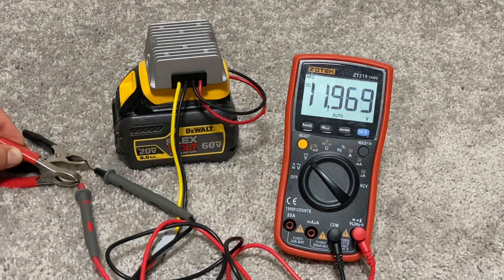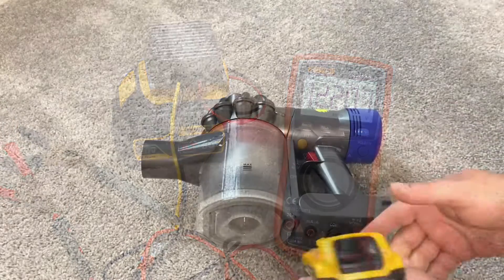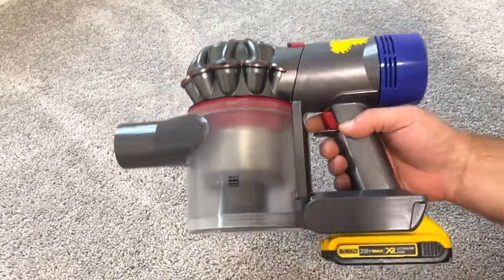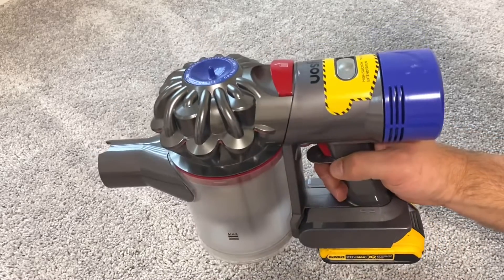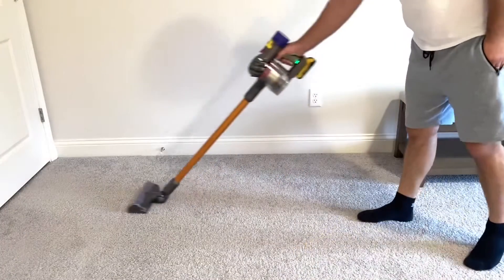Make sure you are subscribed to my channel so you don't miss my next video, where I show how I convert my Dyson cordless vacuum to be powered by DeWalt batteries using a special adapter. They have those adapters for other battery brands too — check my channel to see if I've already posted that video.